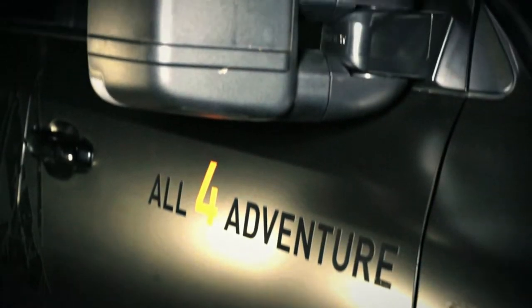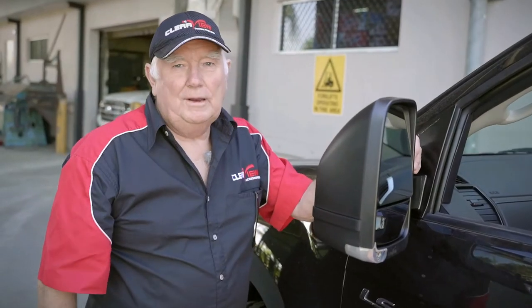I've got the new mirrors on. I'm really, really happy with the final product. I just think it's great.